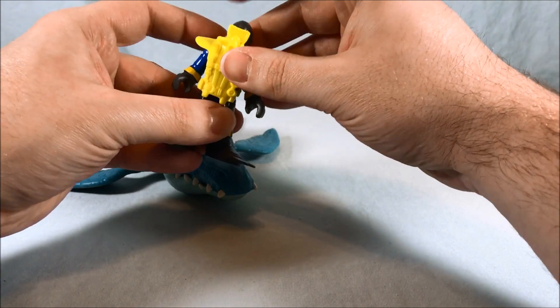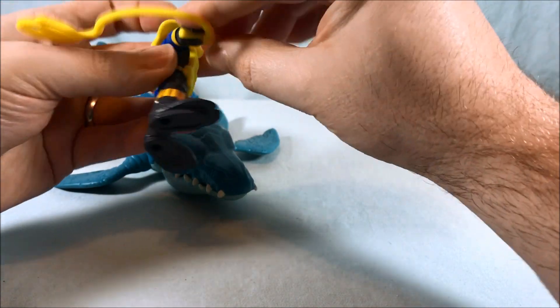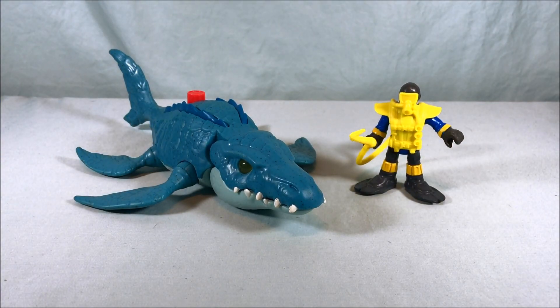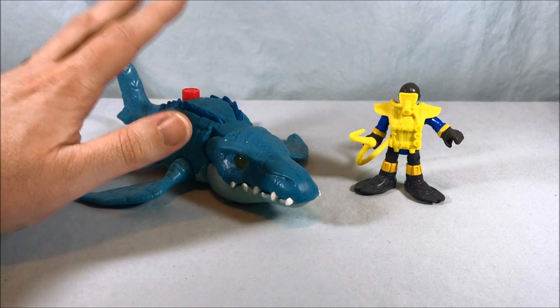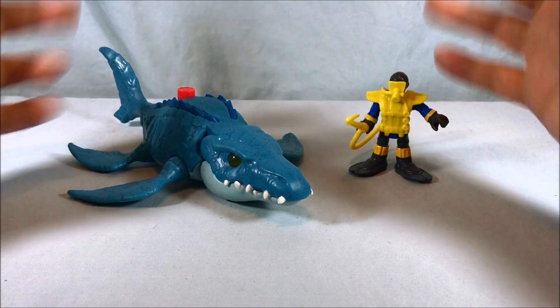I absolutely love this dinosaur and I definitely recommend this set if you guys can find it. Once these are officially out, they're going to be everywhere. The fact that you have so many points of articulation in the tail and individual fins, as well as the chomping gimmick and those creepy eyes — really, really cool. This retails for about $14.99, which is standard second-tier pricing; usually $14.99 at Target and Walmart or maybe $16.99 at Toys R Us. One of the best dinosaurs I've seen from Imaginext so far. The diver is cool but not the reason you'd buy the set — decent all the same.